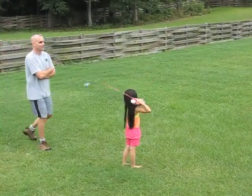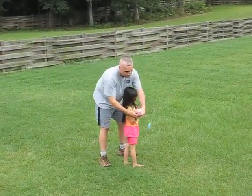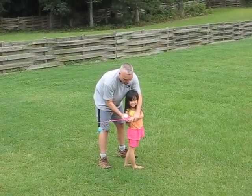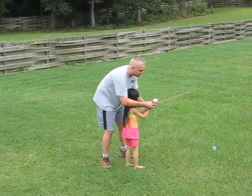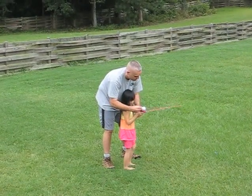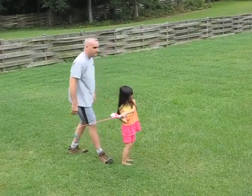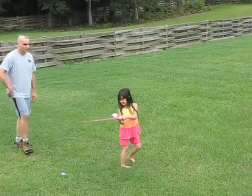There. Wait, wait, wait. You don't need to bring it back that far. Bring it right there, okay? Don't push it. Go like that and then push, okay? Nope. You're pushing too early.